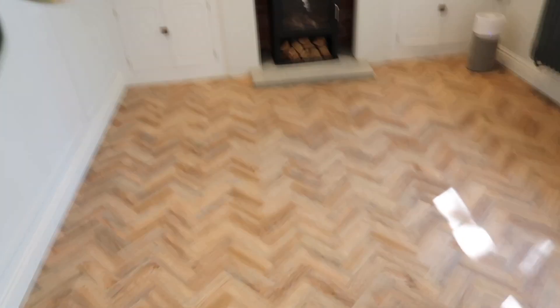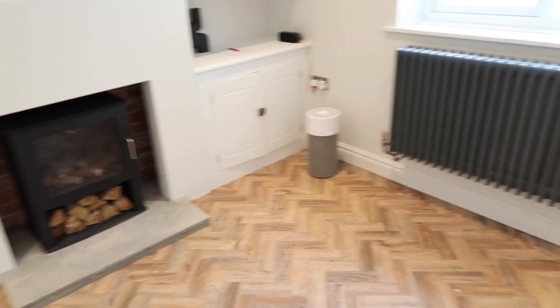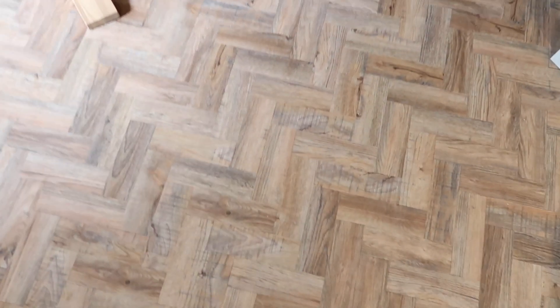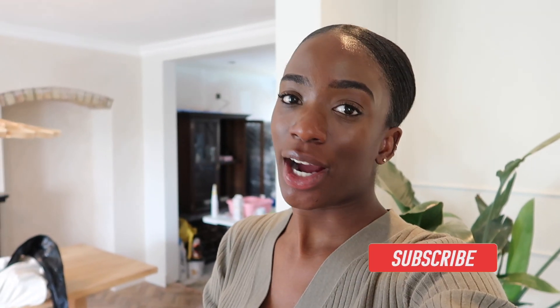And that is it — that is it for our flooring journey, for now anyway, because we still have the kitchen to do. But this is the flooring now in real time. I love how it's turned out. That's it for the video guys — thank you so much for tuning in. Don't forget to like and subscribe. We just lime-washed our dining room wall and we're going to lime-wash the bedroom upstairs in a much darker colour, so I definitely want to do a how-to video now that I've gained some confidence. That will definitely be coming next — see you guys soon, bye!